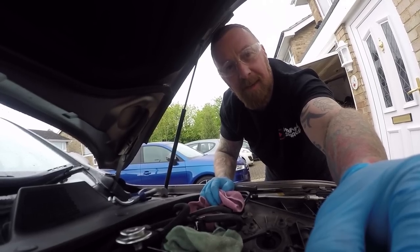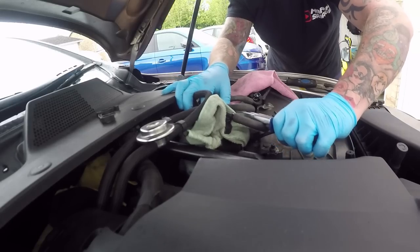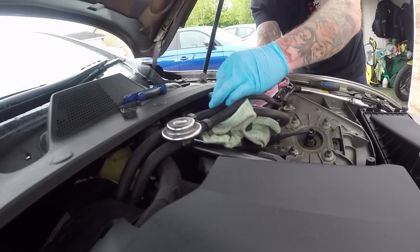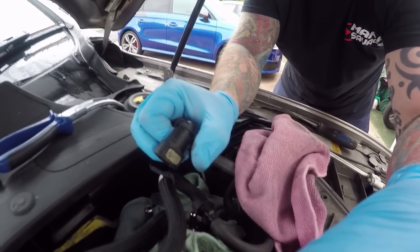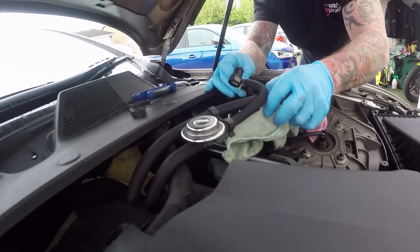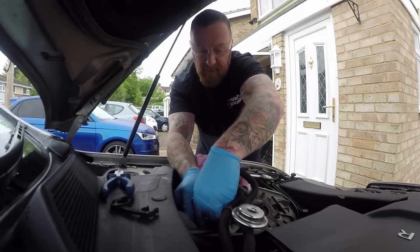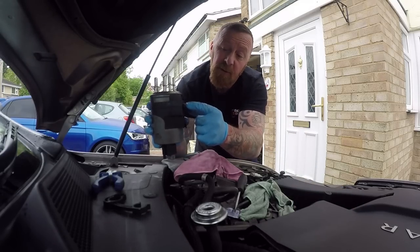How simple was that? I've not normally seen this little clip on before, but it will go back on. On this one it literally only had a push on it. There we have all four off — they can't go back to the wrong places as they really do stay in the same positions. Two there, two there. A little bit of diesel coming out — you're always going to get that.